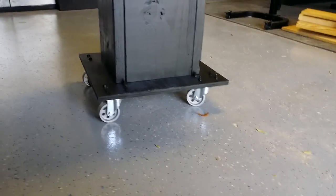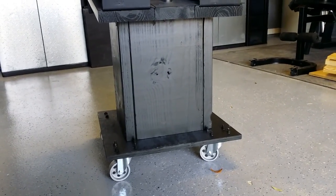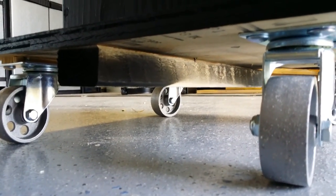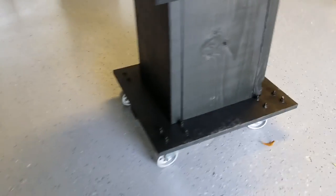Each caster can hold up to about 200 pounds. The problem I had was all of the center weight was coming right down in the middle of this three-quarter inch plywood, so I put a 2x3 along the bottom just to give it more support in the center, and I haven't had any problems after that.